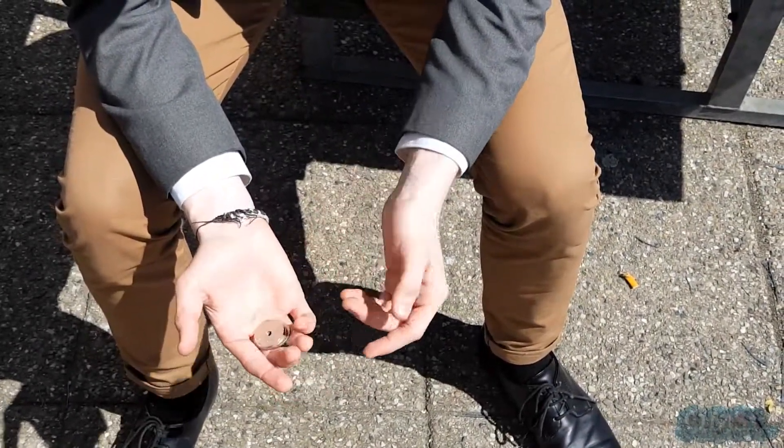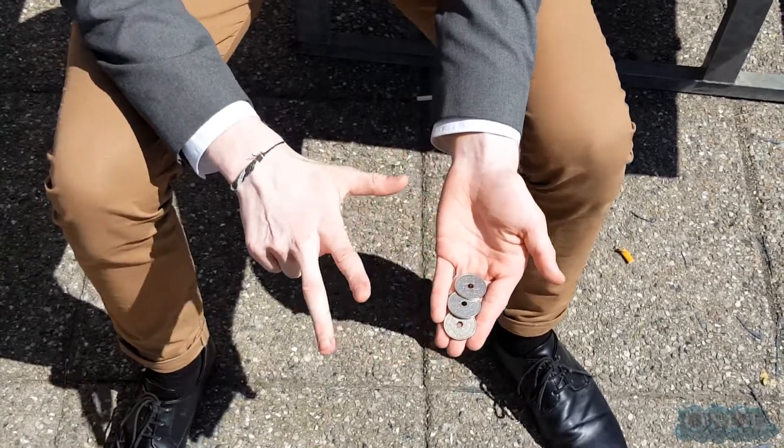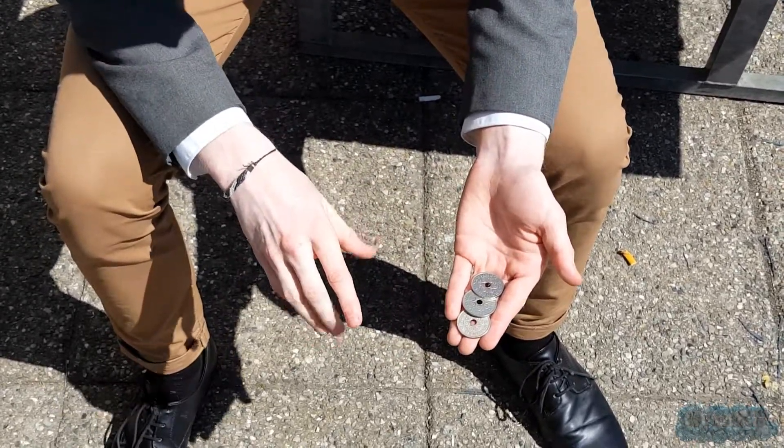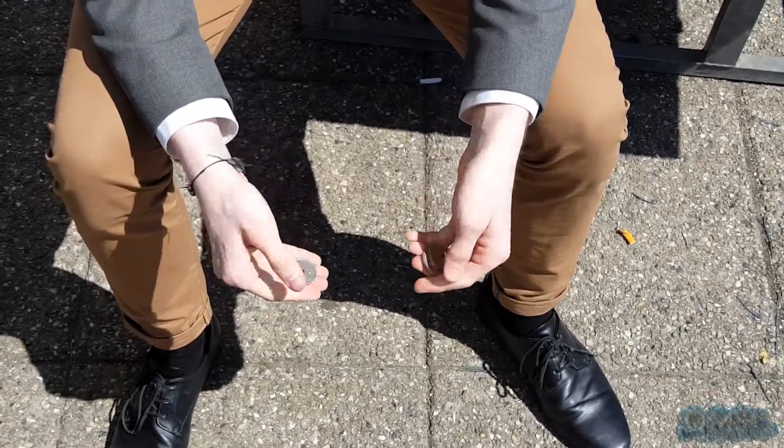Alright, so today we're going to do a coin trick. This trick requires not one, not two, but three coins. The trick is very simple — I'm going to make the coins jump from my left hand all the way over to my right. But you're not going to see it happen.